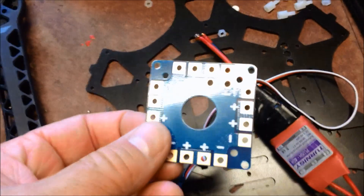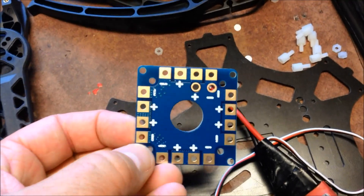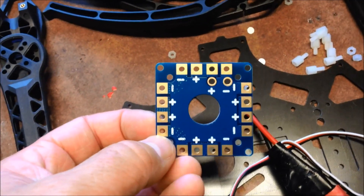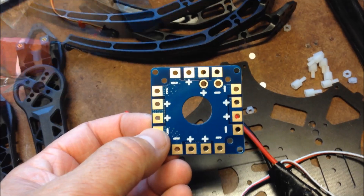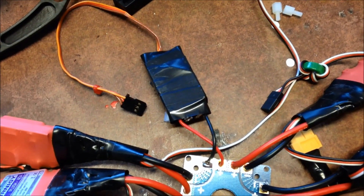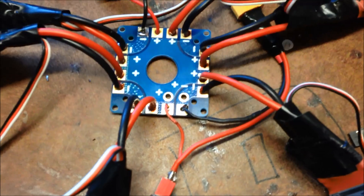So firstly I'll solder all the ESCs onto this plate — that will be our power backplane. There's an extra spot there that I can use for power for the controller as well, which is handy, given that you could use this for an octocopter if you needed to. But we've got two spares to hand. So the ESCs are on. The power pack for the flight controller is using one of the spare slots, and I use a switch which goes off to a connector for my gimbal when I use it.